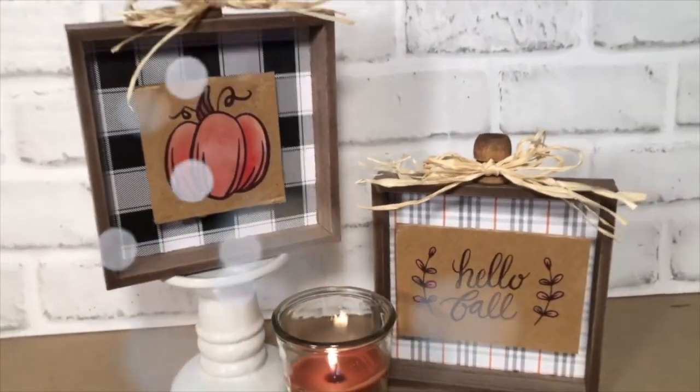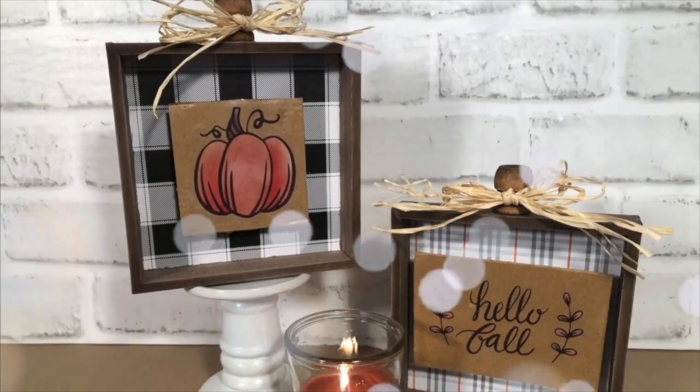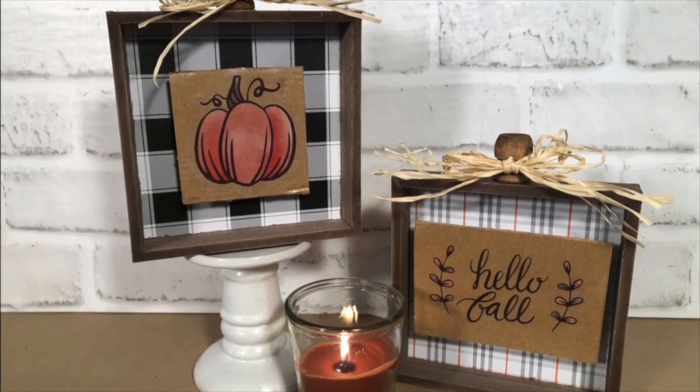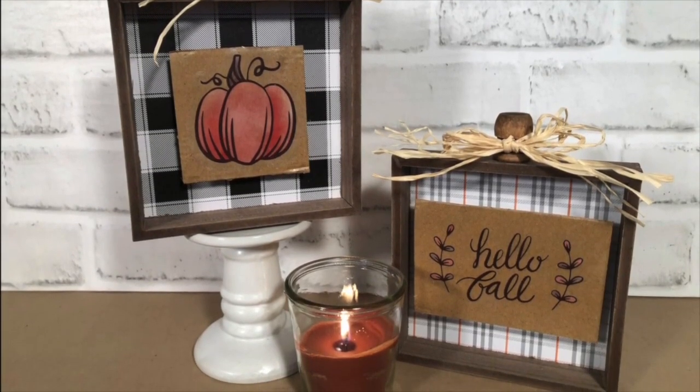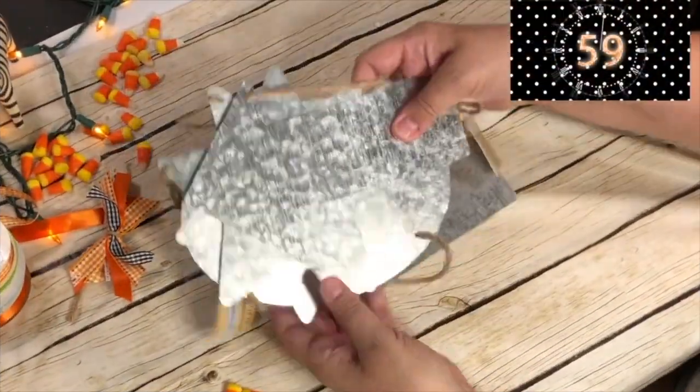I love, love, love how this turned out. And I just want to tell you that of course I didn't really do it in 60 seconds, but I like to bring it to you in 60 seconds to give you a quick inspiration so you can create your own. And the clock has started.